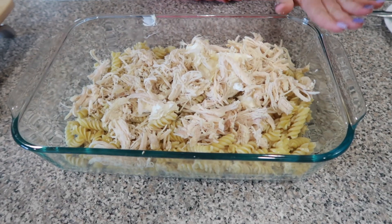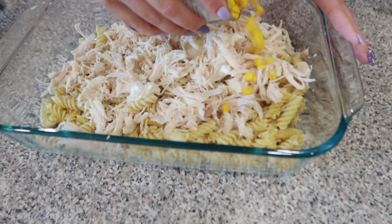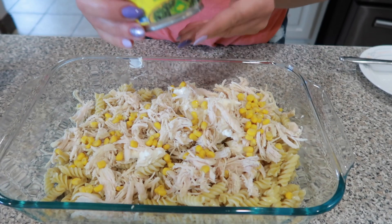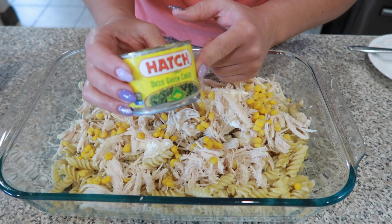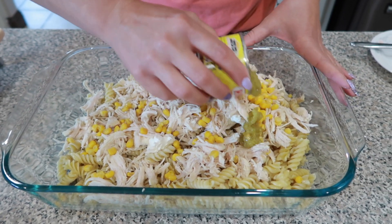Now I've got some whole corn here. We're going to sprinkle a little corn on top. You can use the whole can if your family loves corn, but I'm just going to sprinkle a little bit in for our family. And then I have some hatch green chilies — the diced ones. We're going to spread that on top.